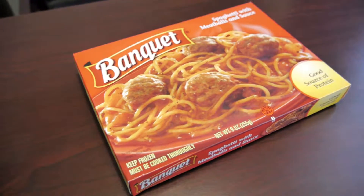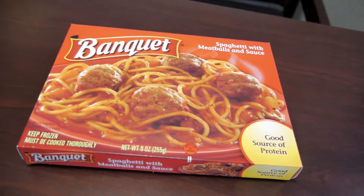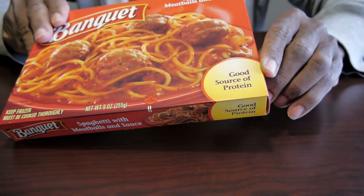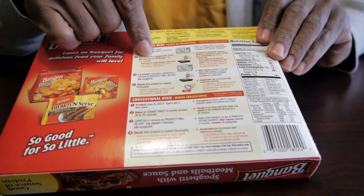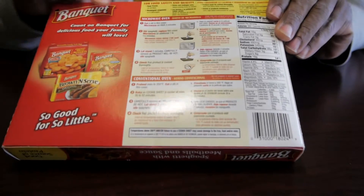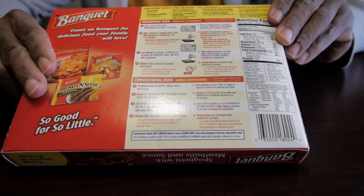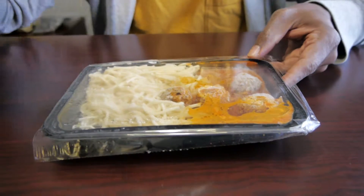Hey guys, today we're sampling this Banquet frozen dinner — Banquet spaghetti with meatballs and sauce. It's a good source of protein. Open her up, set the top, microwave for about three minutes on high and we will see how this works. Let's go — we just cut a slit in here.